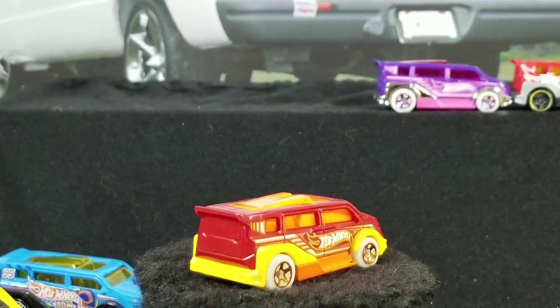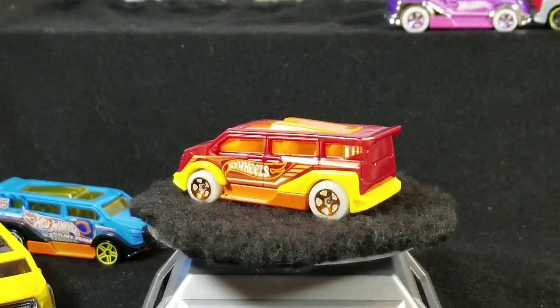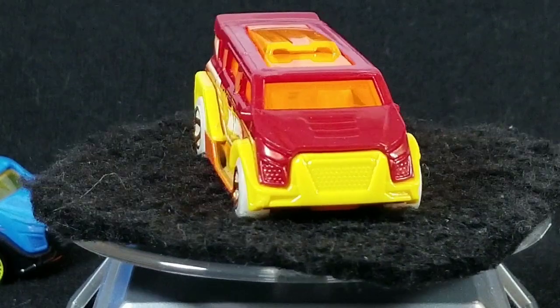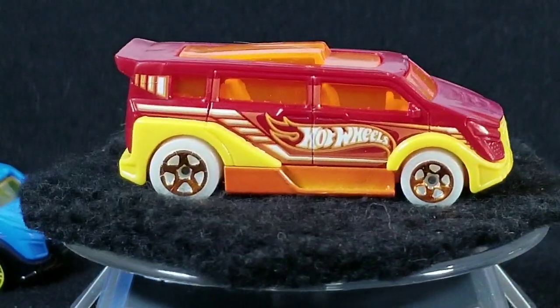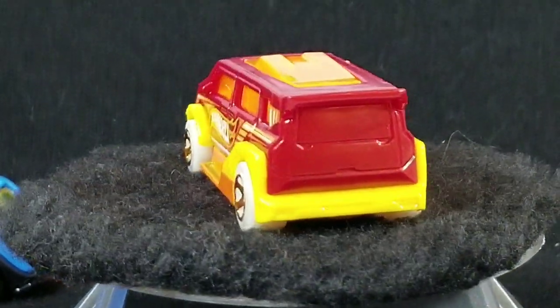This one was released in 2015 in the Hot Wheels Race Night Storm series in burnt orange with yellow fenders, and the wheels actually glow in the dark — these white wheels. Kind of reminds me of Ronald McDonald with the colors — red, yellow, and orange.